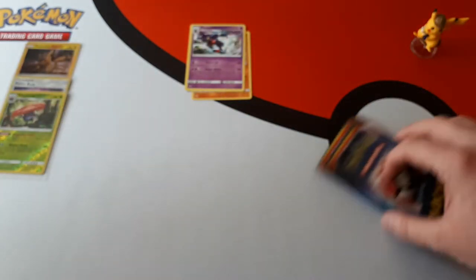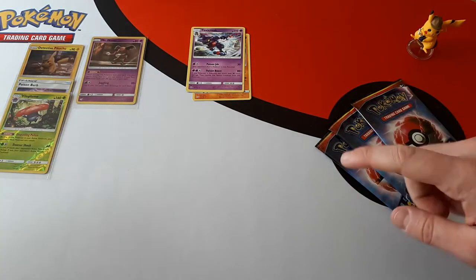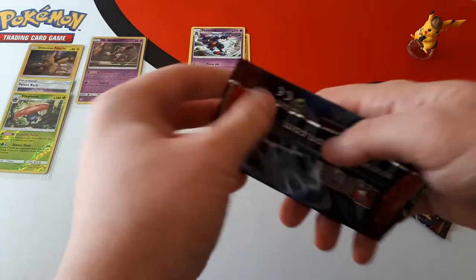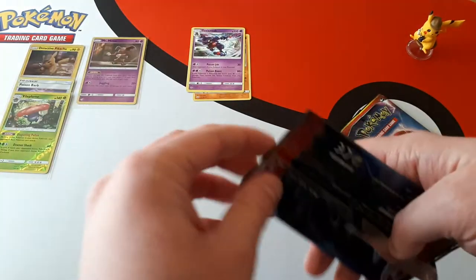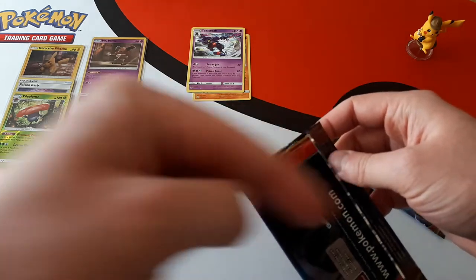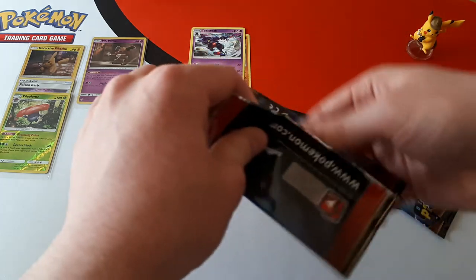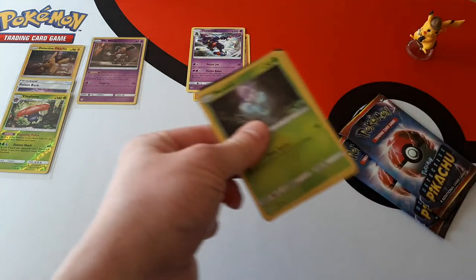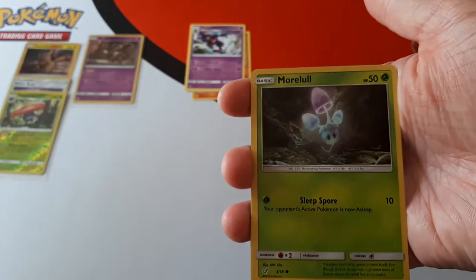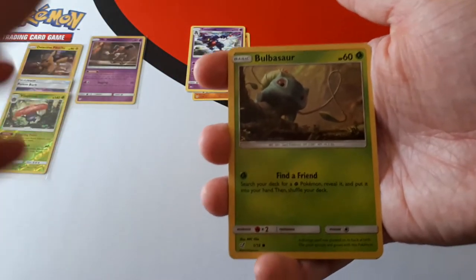Three packs left — I wouldn't mind getting a Charizard. If you go on to our store and want to buy multiple boxes, send us a message and we can work something out. Unified Minds pre-orders between the 5th and the 8th of July. If you follow us on Instagram there's a link down there — you'll be able to see when we have pre-orders live on our store. We will be opening them for our YouTube and Twitch channel starting on Friday the 2nd of August — that's when the set officially releases.